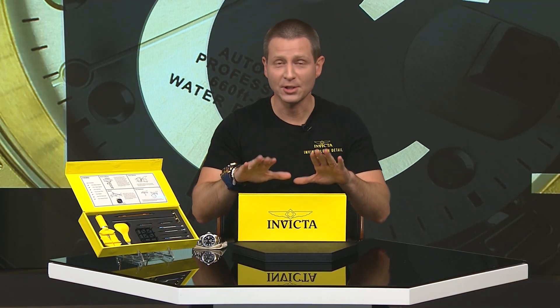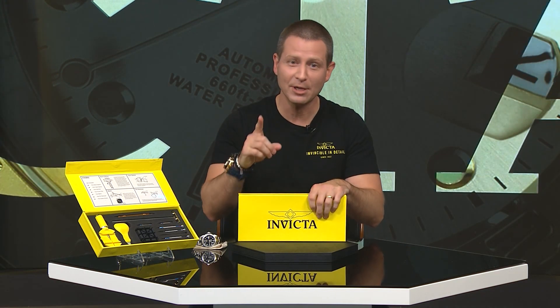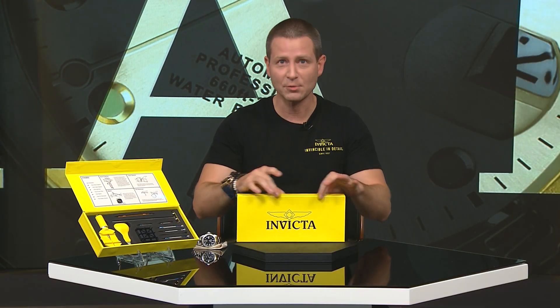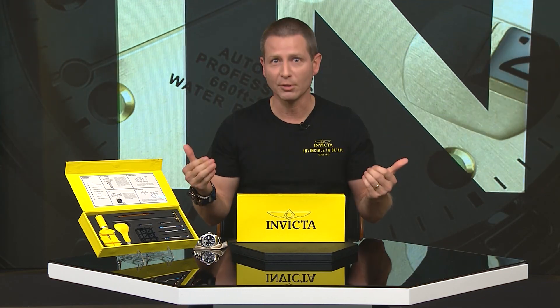I'm Justin Zimmer from Invicta Watch and I'm told you just picked up a brand new Invicta Toolkit. I'm here to give you a little tutorial on how to use this — and you made the right choice. This is one of those rare things in life where when you get it home, it's going to quickly pay for itself just by sizing a couple of bracelets.